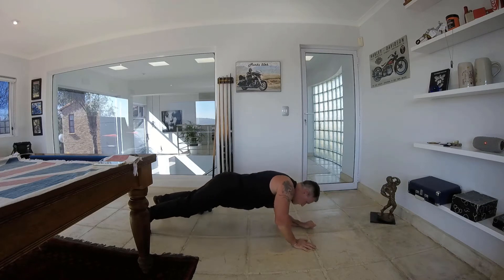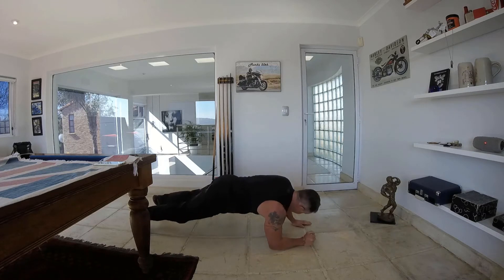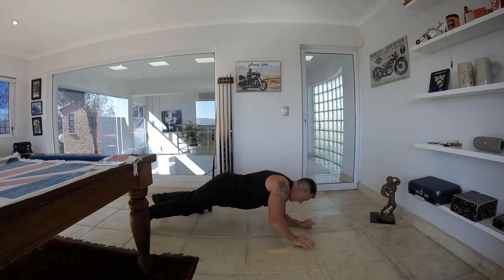If you really are struggling, you can put your knees on the ground, but I don't think you will be needing to do that. There we go — 30 seconds.